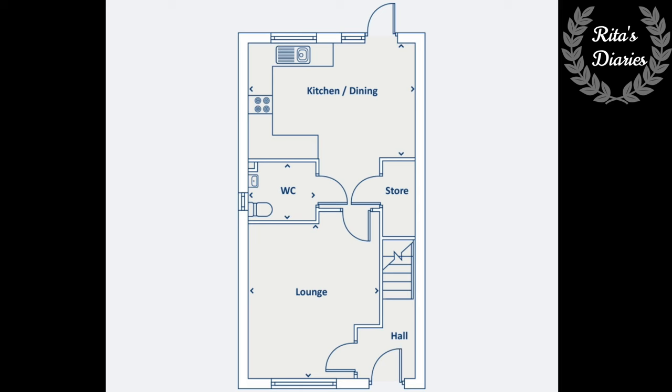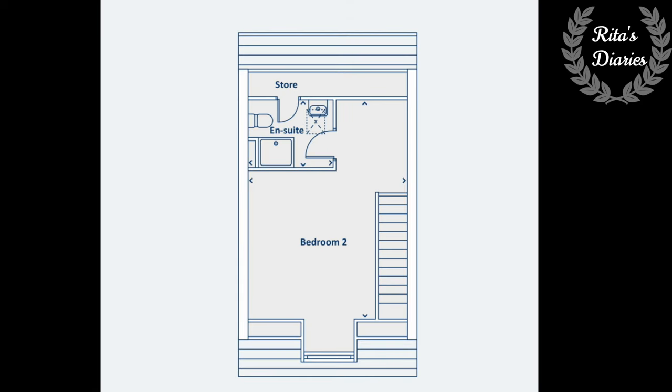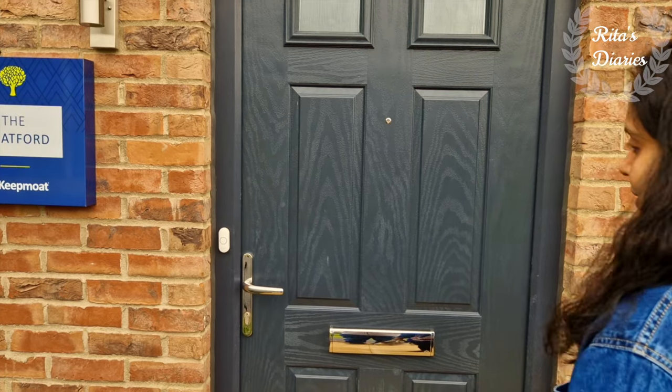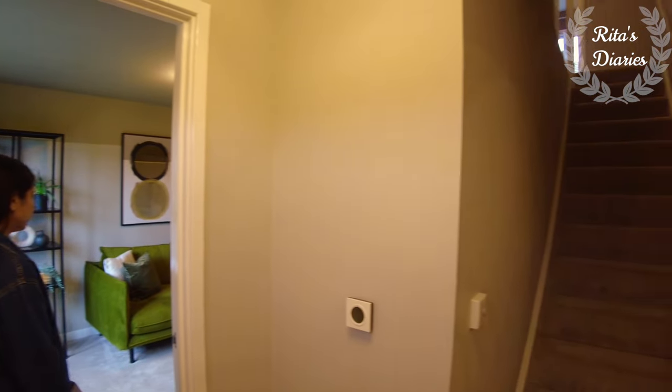Now going with the floor plans: on the ground floor you have the lounge, kitchen with dining, and washroom. On the first floor you have two bedrooms with a common family bathroom. And on the second floor you have the master bedroom with the ensuite.